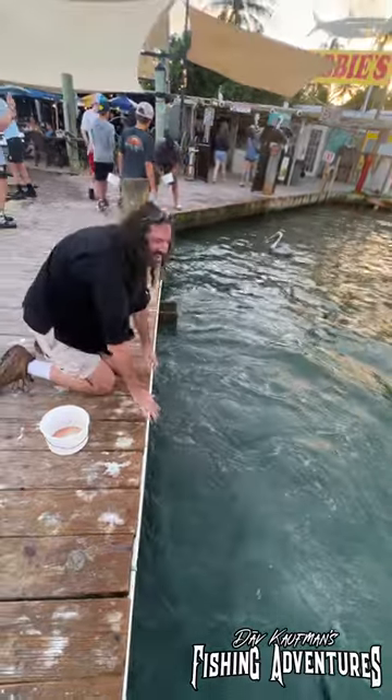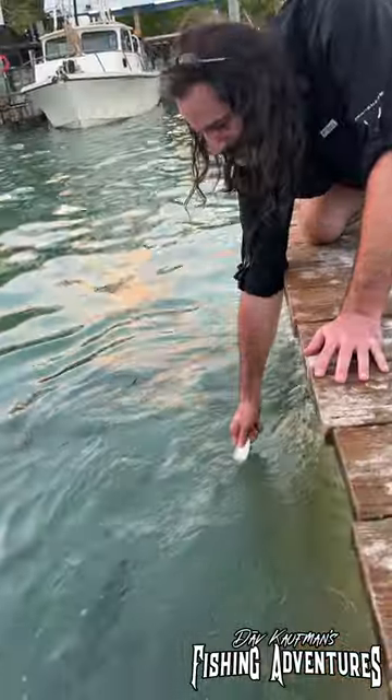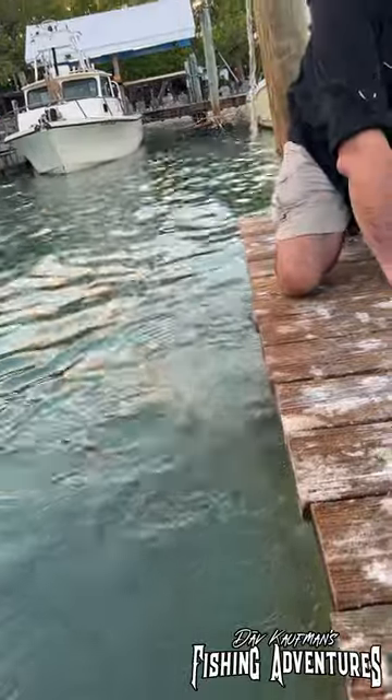Oh! There we go! Oh! I was gonna grab him! Oh! Did you get it? Flippin' fantastic.